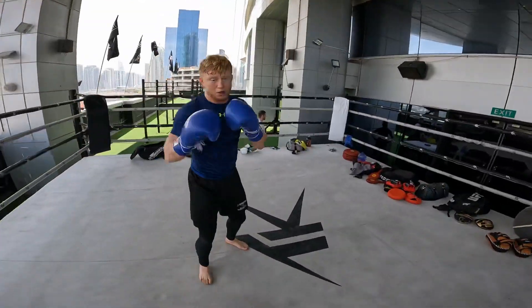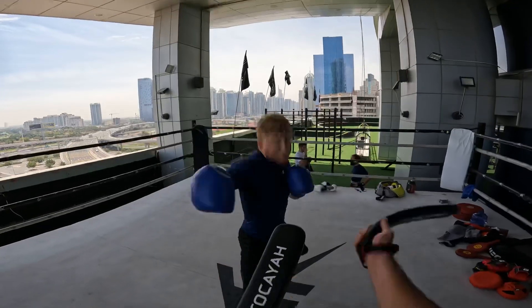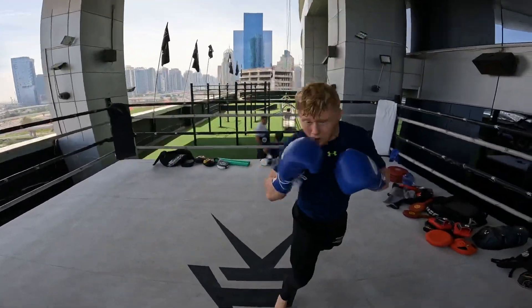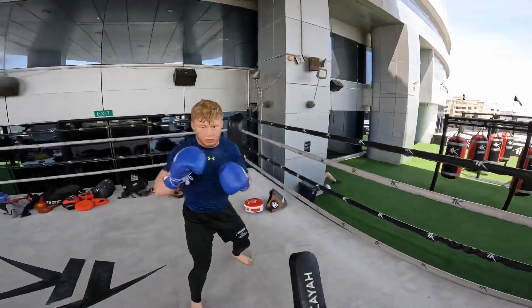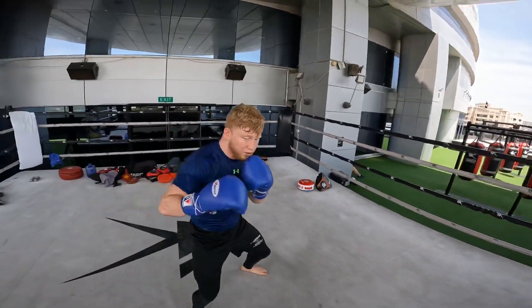Two. Faster, two. And jump back with the hook. Come back with the straight. Good. Again. One, two. Longer. Twist more.